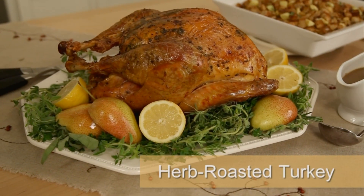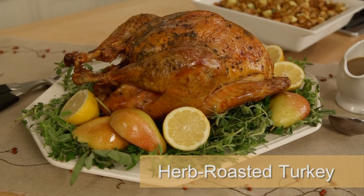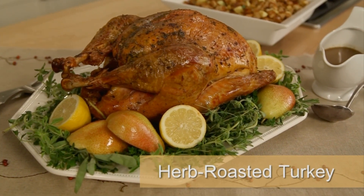Hi, I'm Jessie. We're here in the Eating Well Test Kitchen and today we're talking about the star of the Thanksgiving table. We are talking turkey and I'm going to show you a couple of easy tricks to make sure you get the tastiest turkey but it's a little bit healthier too.